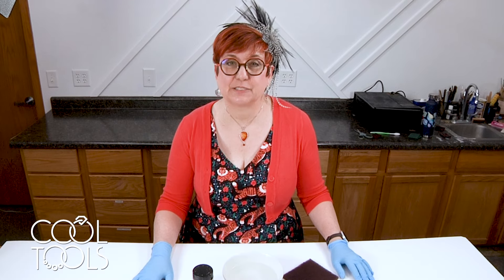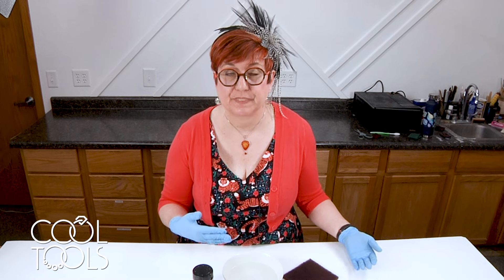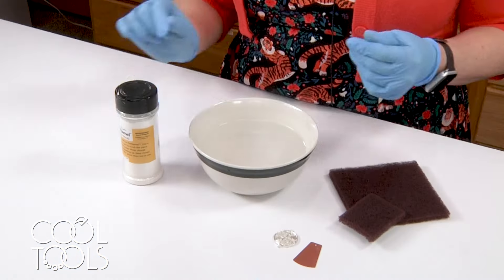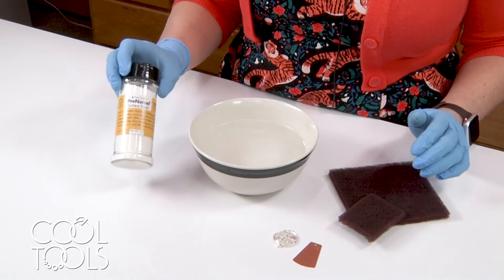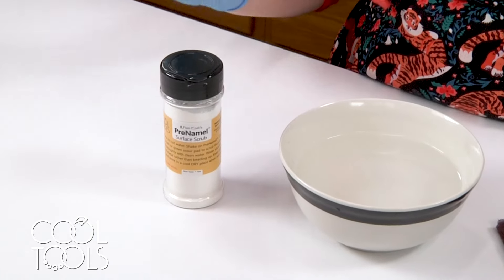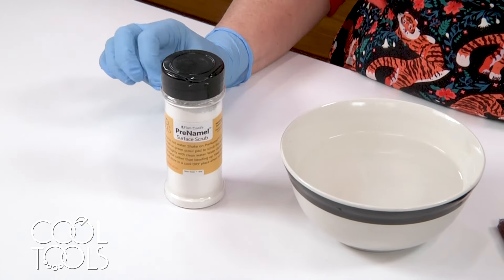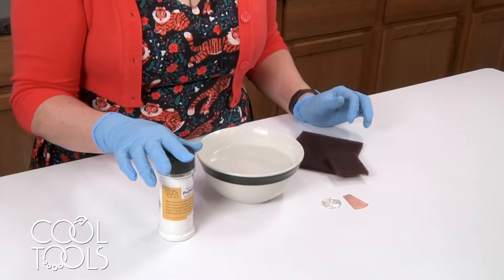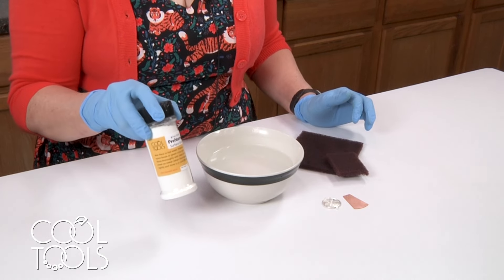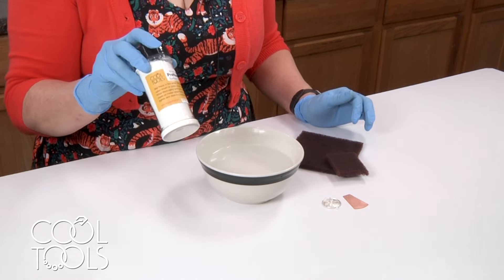Hi, I'm Pam East and today we're going to talk about preparing metals for enamelling. Before you can enamel a surface you have to clean it, and I developed a product called pre-enamel that is non-toxic. I wanted something that you could eat — it doesn't taste very good — but it is all food grade materials, and this is going to clean our metal so that it's ready for enamel.